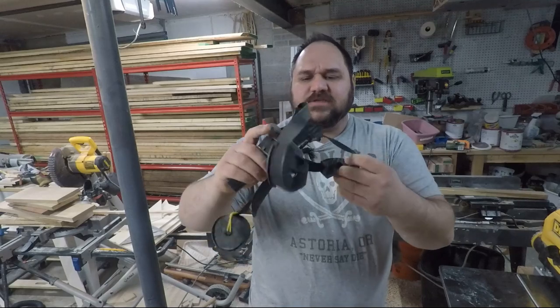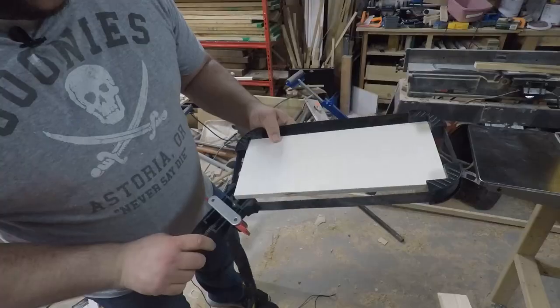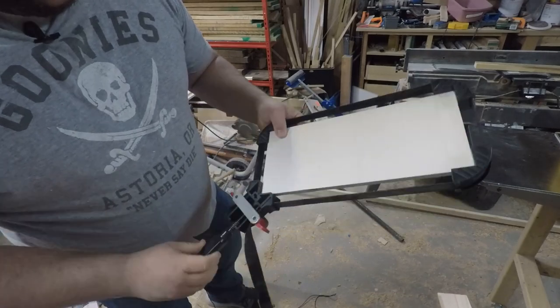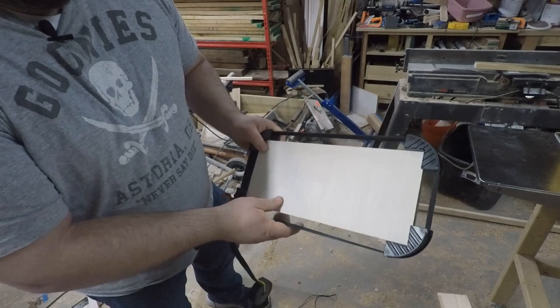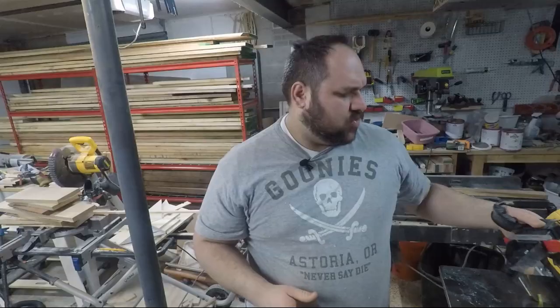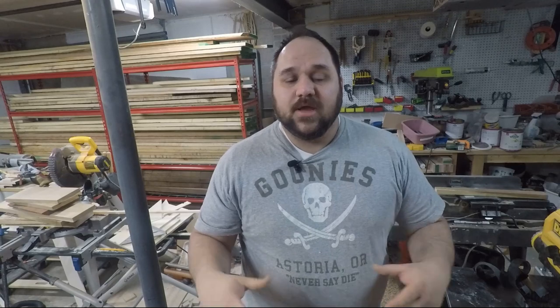I remembered this clamp right here, which is actually made for picture frames. You take a picture frame — it has these four corners with one in the center of the bottom — and with a strap you tighten it and it brings all those corners together. I thought I could create something like that with a ratchet strap to put pressure on all my corners and hold the workpiece together. And so that's what I built here — let me show you how I did it.